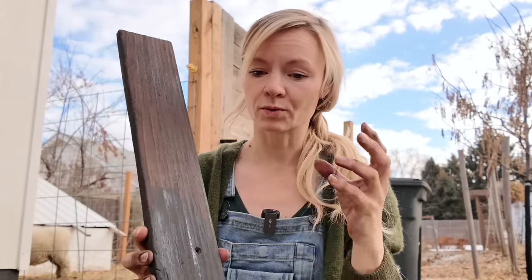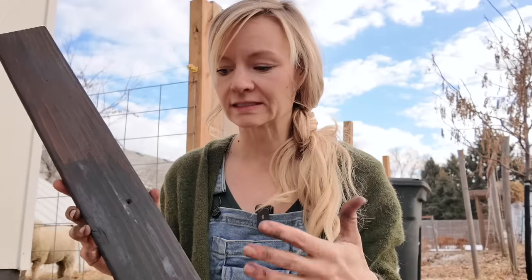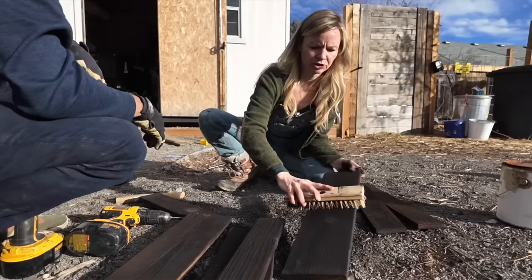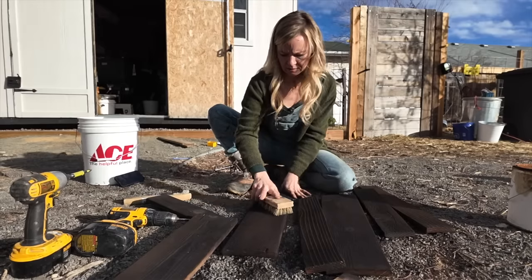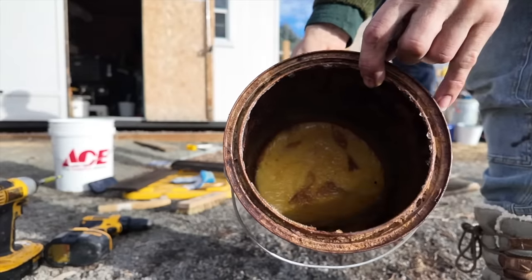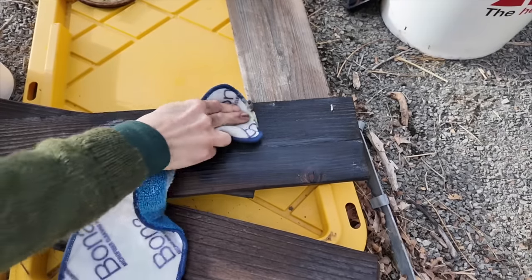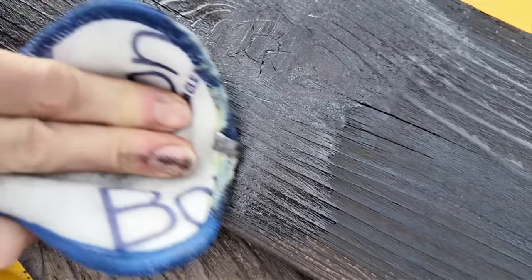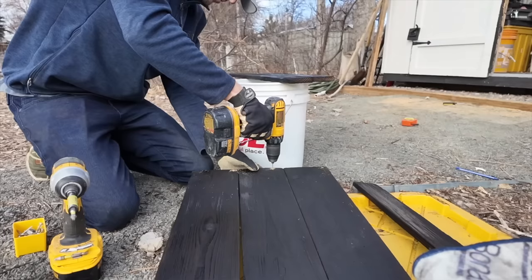Once we have these pieces charred, we're going to brush off any of the char with a wire brush and then seal it. I'm going to use a linseed oil product — specifically a polymerized blend of linseed and beeswax. The idea is it really helps reduce rot, creates a moisture-impenetrable barrier, and supposedly helps with insect resistance. Now I accidentally filmed the rest of this in slow motion, but you'll get the idea. We used our wire brush to remove all of the soot — I've also seen people use water to get it clean. Then we applied the linseed oil and beeswax blend, a product called Tried and True. The beeswax really gets down into the grooves of the wood and provides a nice seal.